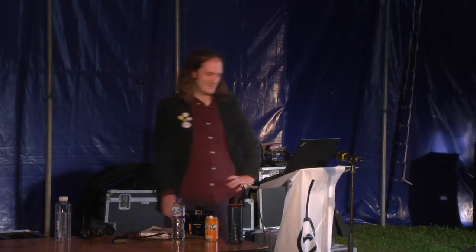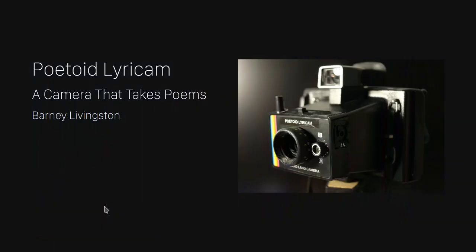Have I pronounced that right? Close enough. So what I need — I need you to start clapping, but very, very gently. Can you start clapping very gently? And now just bring it up a bit, a bit more, a bit more, a bit more. Please welcome poetoid lyric cam.